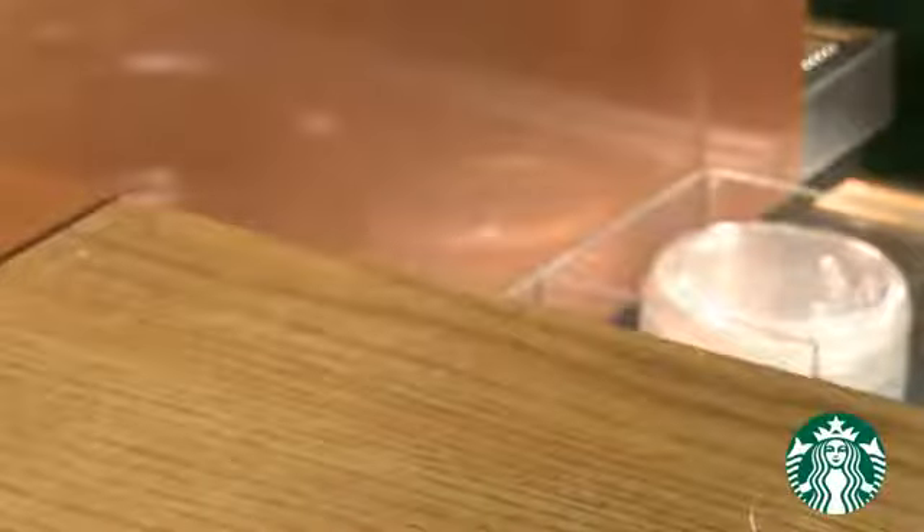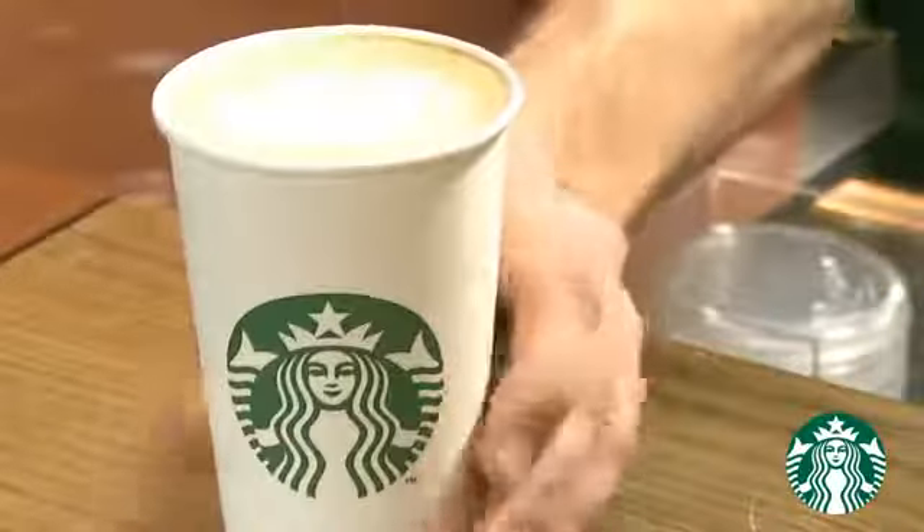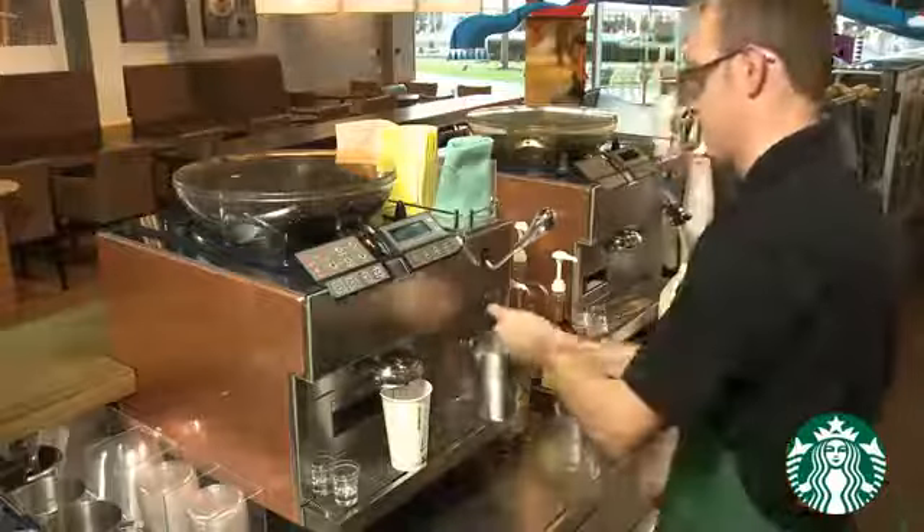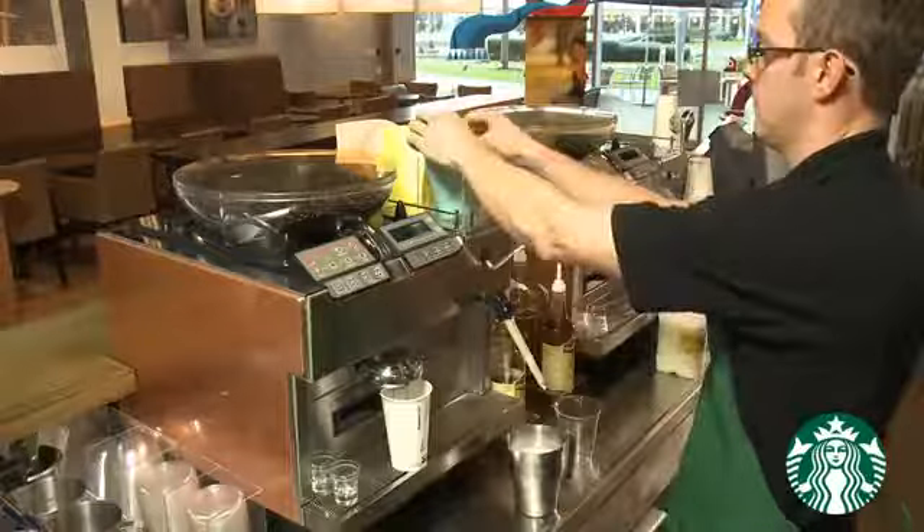Finish the first beverage and connect with the customer. Now start the third beverage, completing major steps 1 to 3. However, we don't pour milk here as it is an Iced Latte.